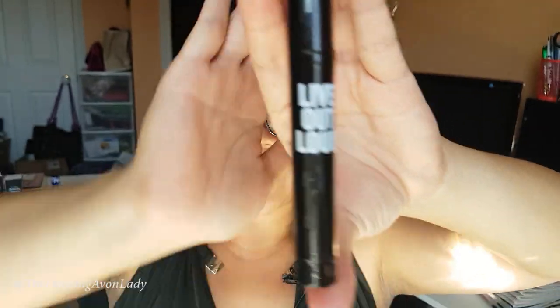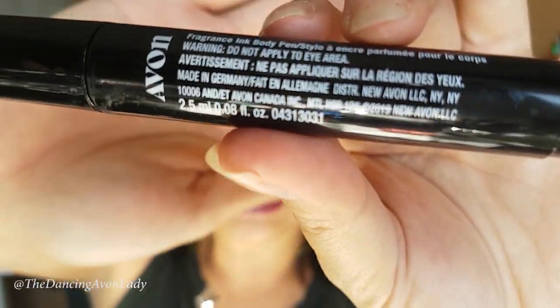How fun is that? The only thing they say is do not put this in your eye area — so this is not for your eyes. Here's the inner packaging; I finally got it all off. It looks like a marker. It has the warning on the inside too, so make sure when you open up your package you pay attention to the warning: do not put this on your eyes.